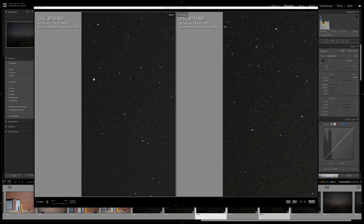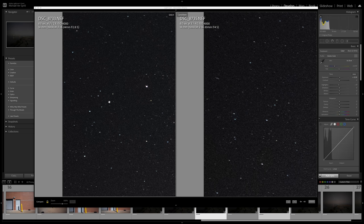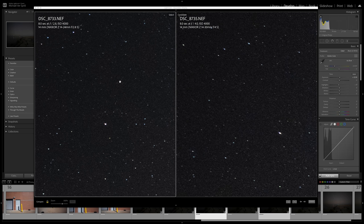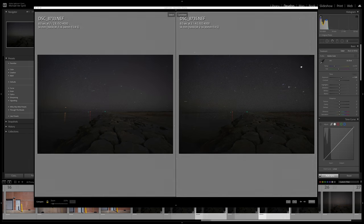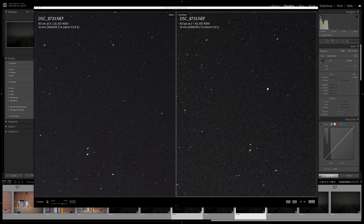Going further towards the corner, they're both doing a fantastic job. Even at 2.8, this is really, really good — almost identical to the F4, maybe a hair softer, but it's handling astigmatism and coma a little bit better. You can see one star is stretched out on the 14-30 versus the 14-24 2.8S, which is not as stretched. As we get further up top, the stars are stretching a little more on the 14-30 than on the 14-24 2.8S. The right side looks pretty much the same — a little bit of star stretching, but not too bad — probably a combination of the lens and the rotation of Earth.